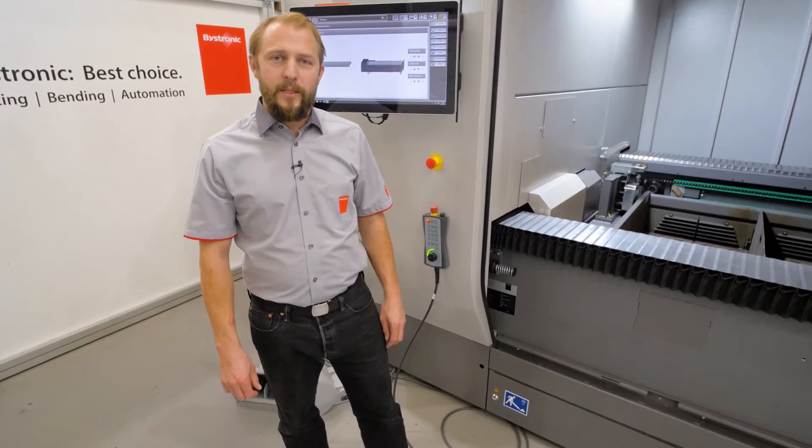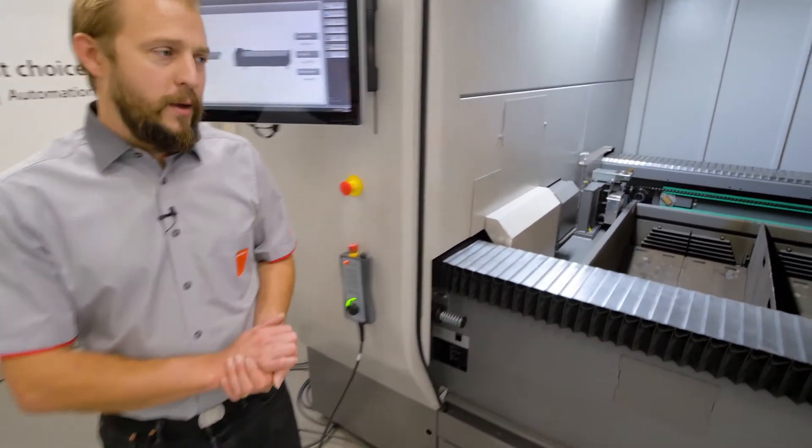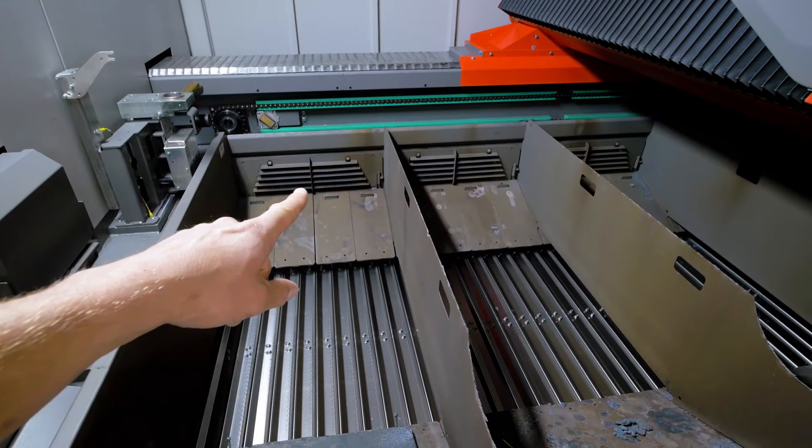Hello, I'm Yves. Welcome to Bystronic. Today I want to show you our extracting system. So obviously when we are cutting, we are not just producing small trash but as well fume and dust that is going out of these lines.